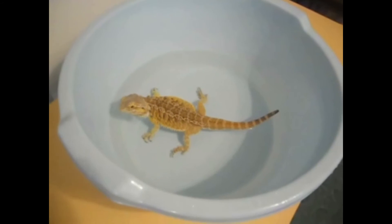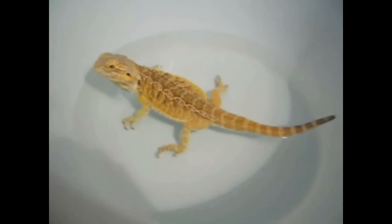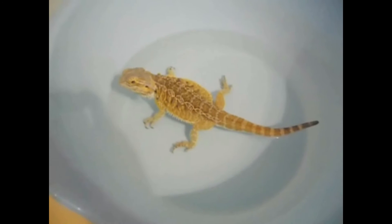At first, bearded dragons may not like bathing, but after a while they get used to it. As you can see, this one is enjoying it. Sometimes they will dive their head in or even drink.